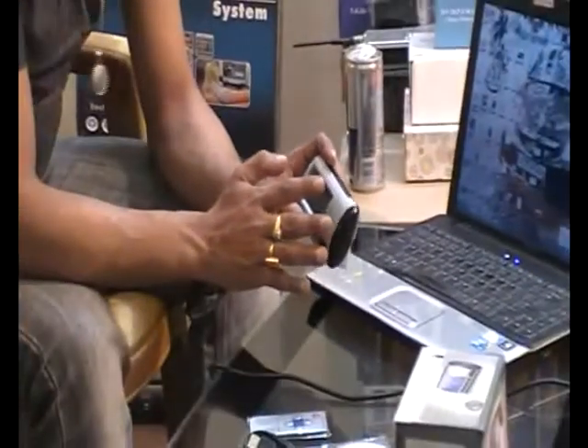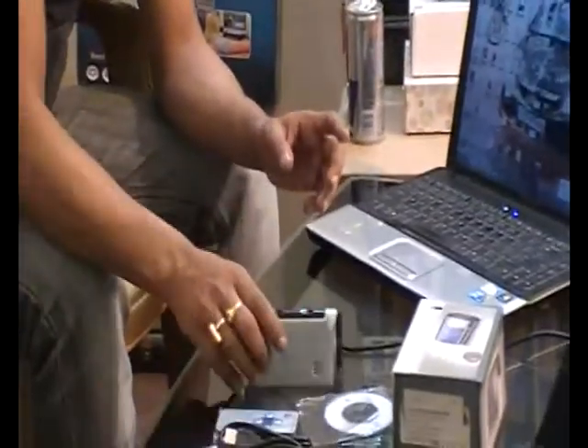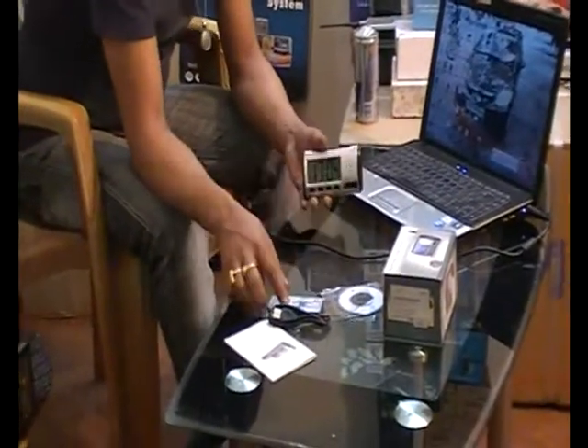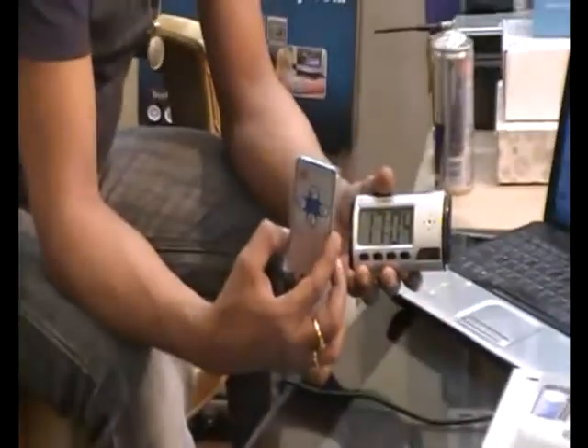First of all, I will let you know the package contents. The package includes the NTC camera itself, its remote control (IR1), a USB data cable, a manual, and a driver CD.